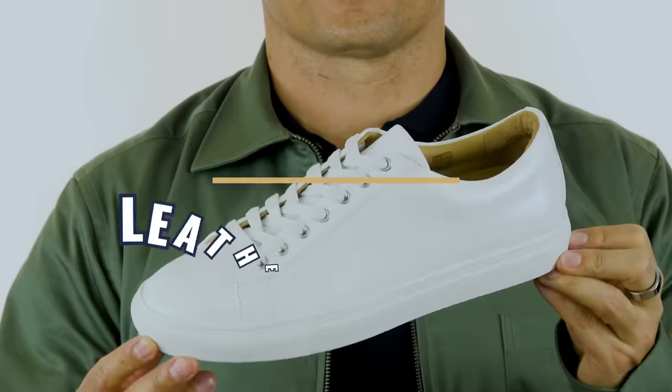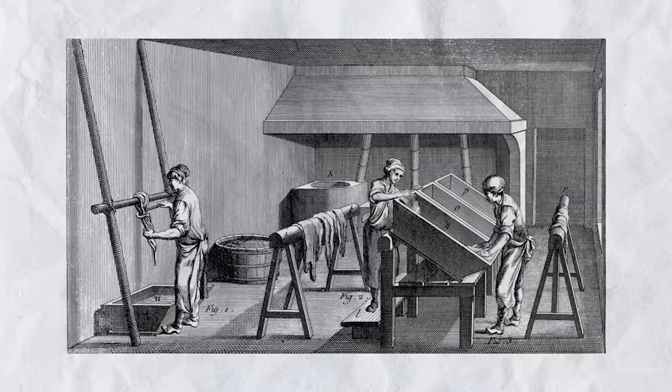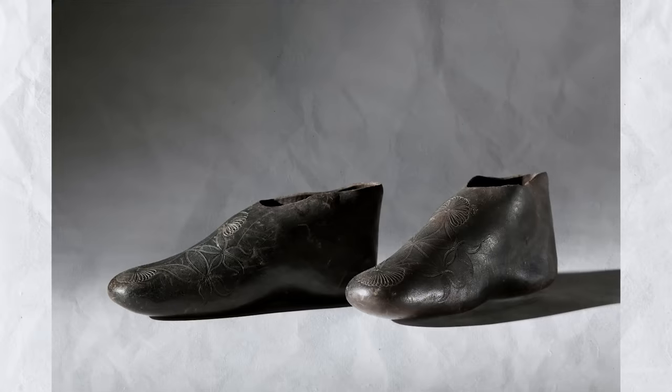Believe it or not, leather sneakers actually have a longer history — they didn't pick up as much because leather has always been a luxury, more expensive material. In fact, the first pair of sneakers were made from leather. Leather has great properties for footwear: durability — you can bend leather tens of thousands of times and it comes back to its original form — and it's naturally resistant to abrasion, chemicals, and elements. Leather also cleans up really well, can take a shine and dyes, giving it a dressier look.